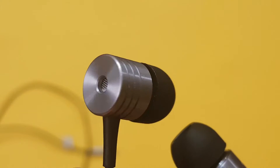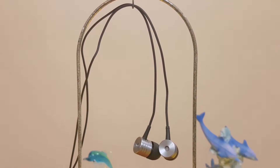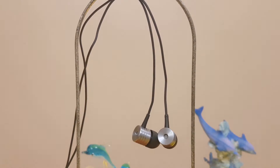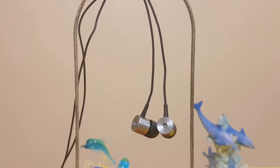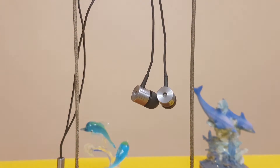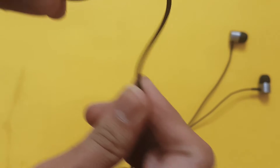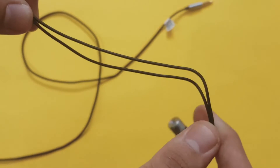They look like the Piston. The whole earphone has a city pattern design. They come in two options: Space Gray and Rose Gold. We're having the Space Gray variant, but they look like silver in my opinion — they look great. Moving forward, the top half part of the cable looks like rubber and the bottom half part is braided and seems dense.